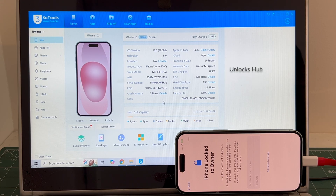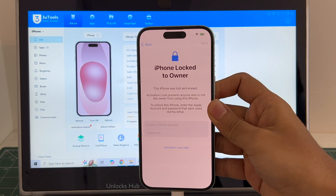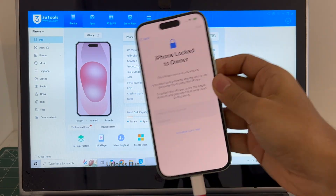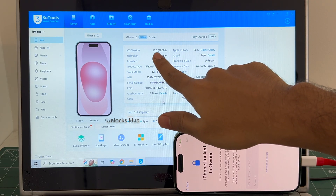We are not available on Instagram, Facebook, Twitter, Telegram or any other social media applications. We are available on this YouTube channel and the email address is given in the video description only. Let's go ahead and remove the iCloud lock or activation lock permanently on this iPhone 15 running on the latest iOS 18.6.